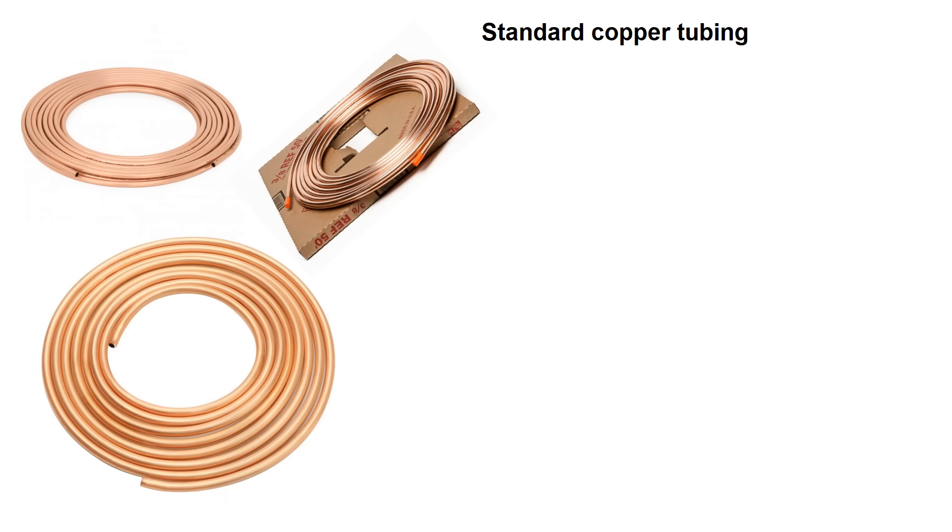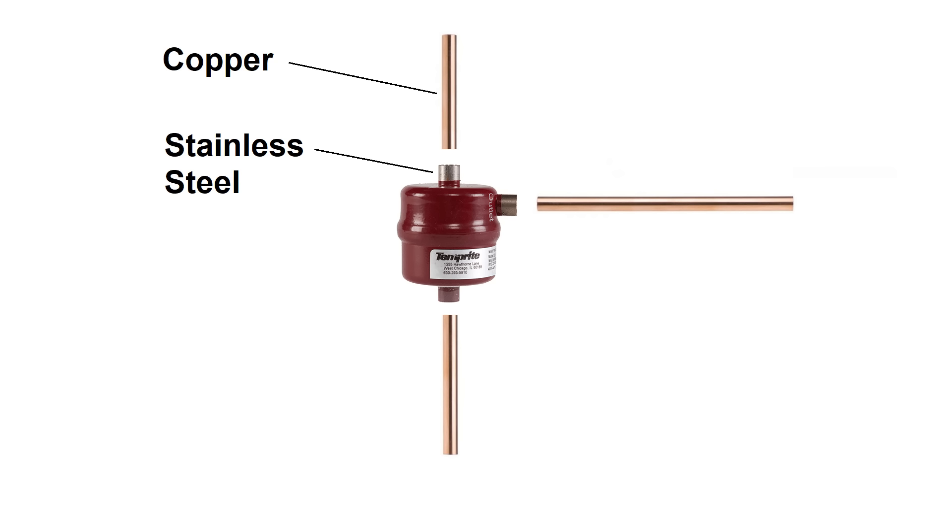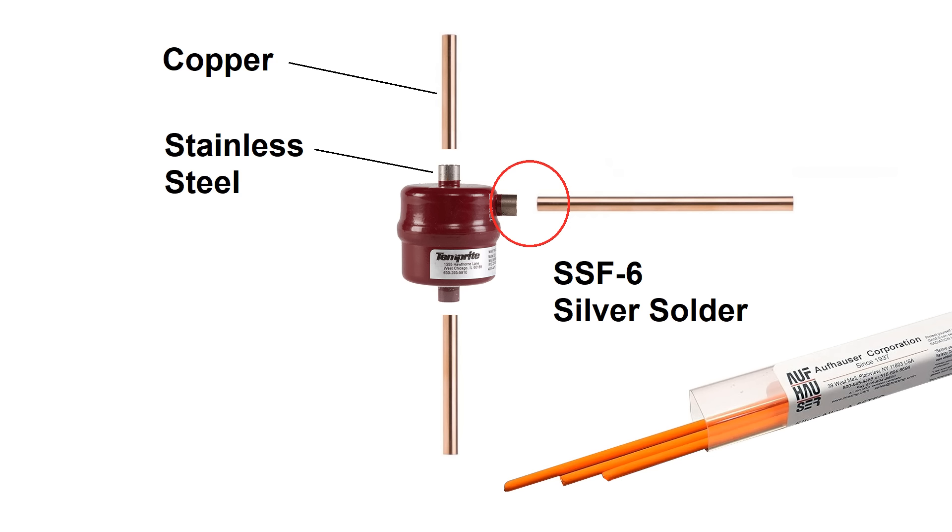As for the plumbing, it's all copper tubing from the hardware store, either brazed together with copper phosphor rods or connected by quarter-inch 45-degree flare fittings. The only exception is the stainless steel to copper connections on the oil separators, which are brazed using SSF-6, a type of silver solder alloy.